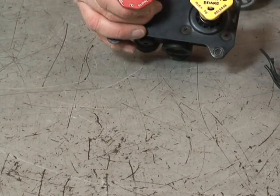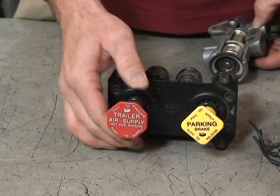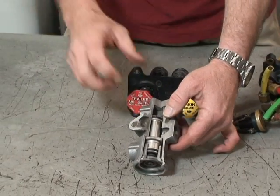When you pull the red button out, air is exhausted from the trailer supply circuit, the parking brake springs on the trailer apply, and the tractor protection valve closes.